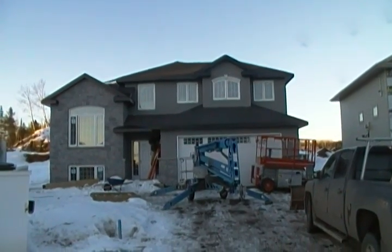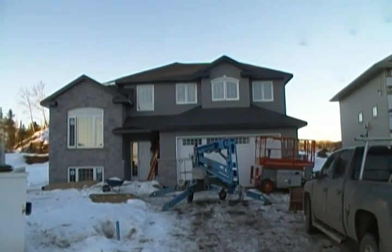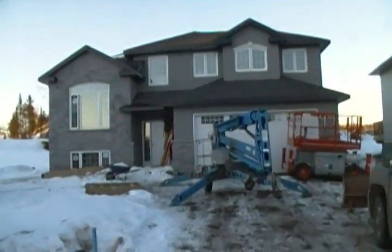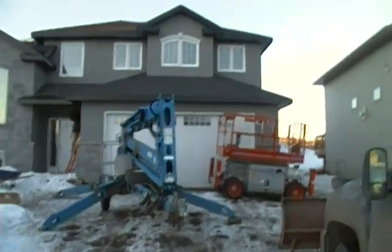Here's my project for the week — about 13 to 14,000 square feet of drywall in this one. Let's go have a look.